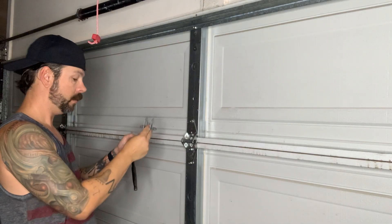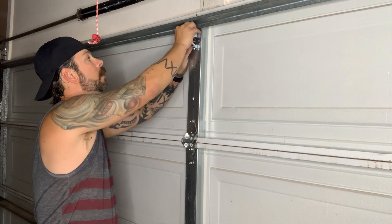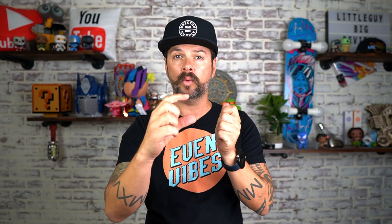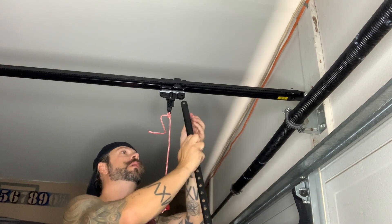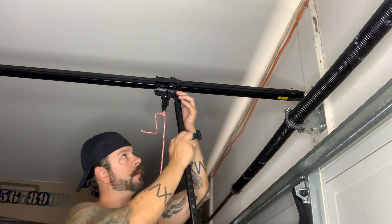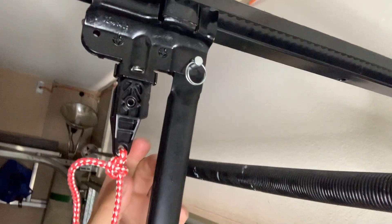Step fifteen, grab the other mount — this is going to mount on the garage door itself. Mine was able to line up with the existing hole, but if yours is not, just measure, line it up, and make sure it's level. It includes the screws, so go ahead and screw that in nice and tight. Go to where the release rope is, take this little rod, grab the little pin, insert it through the hole, take the circle lock, put it through the hole and twist it to lock that arm in. It will swing.